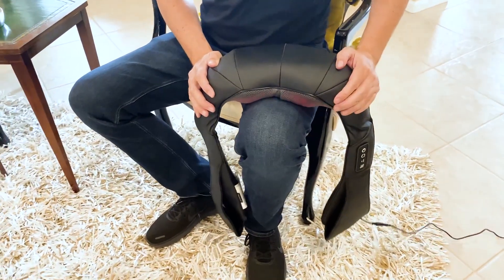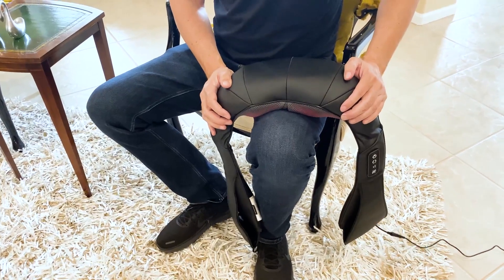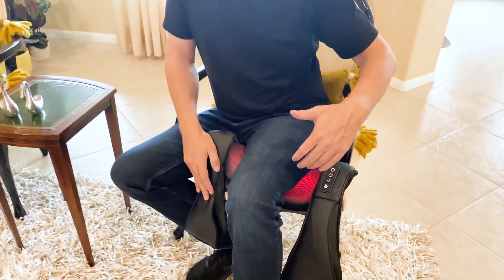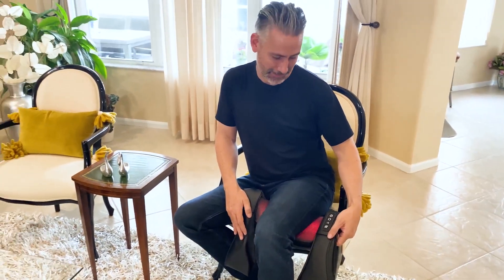Drop it in, push it down, add a little pressure, or turn up the intensity. Or you can flip it over and sit on it, or put your weight on it, and give even more pressure, and really dig down in and massage.